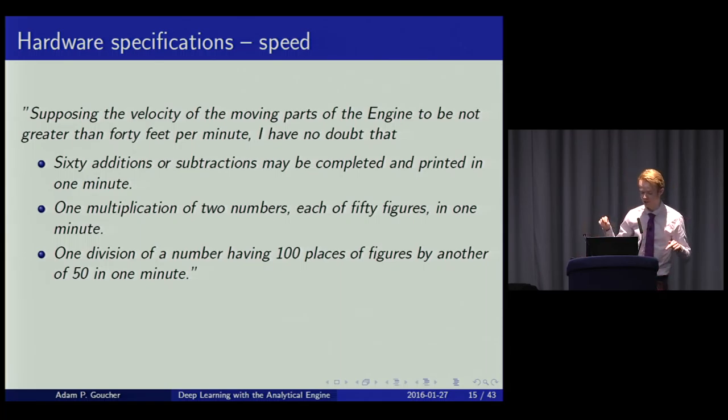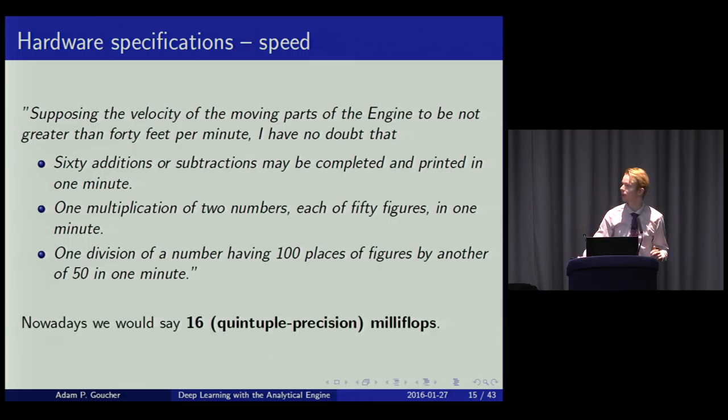Speed is also an issue. Babbage estimated, even before it was built, that subject to basic physical limitations it takes about a second to do an addition and a minute to do a multiplication or division. In modern parlance, we would say it's 16 milliflops — though that's a misnomer since these are fixed-point operations rather than floating-point. Either way, milliflops is quite a satisfying word to say.